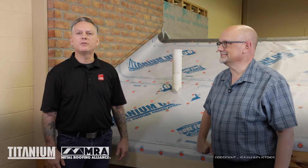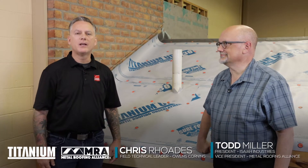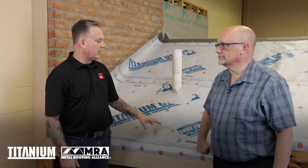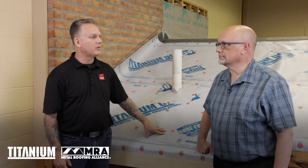Hi, I'm Chris Rhodes, Field Technical Leader with Owens Corning. Today I'm here with Todd Miller from ZEA Industries and the Metal Roofing Alliance. We're here today to continue our conversation about underlayments and how they relate to metal roofing.